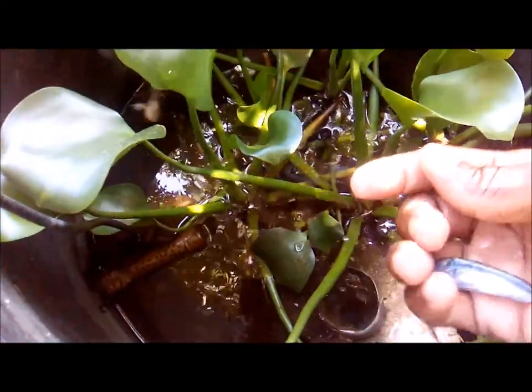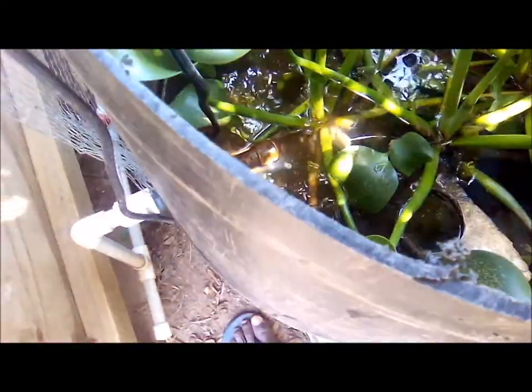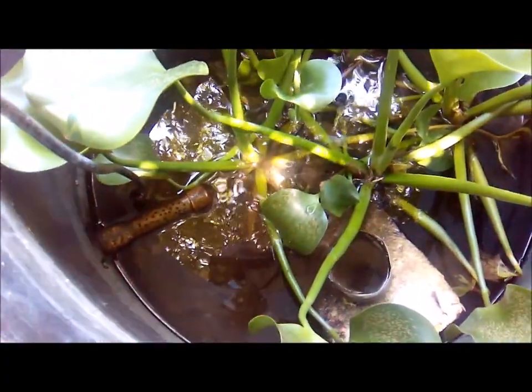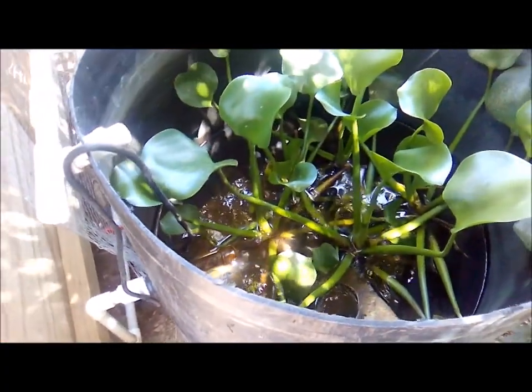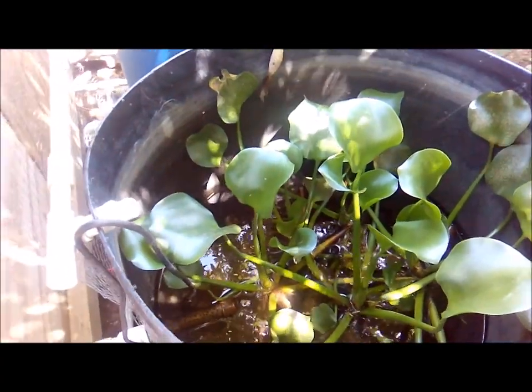I'm going to be placing them into this container with three other male gunners. I'm going to be pairing them off, and in the next couple of weeks you will see my set of breeding gunners and demon cichlids.